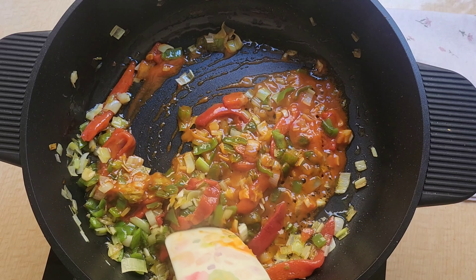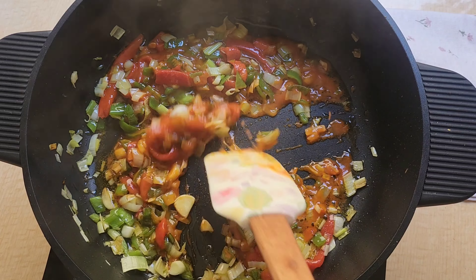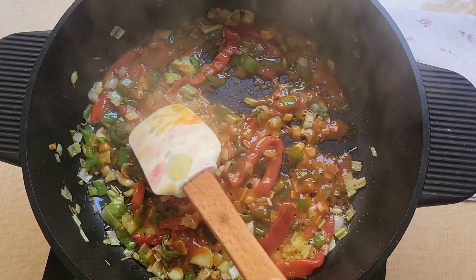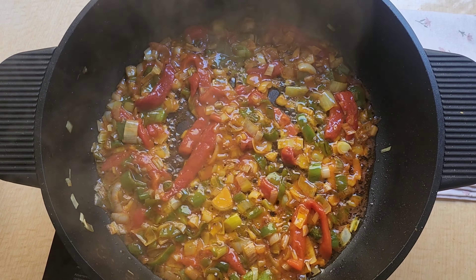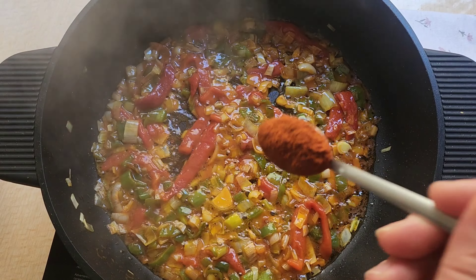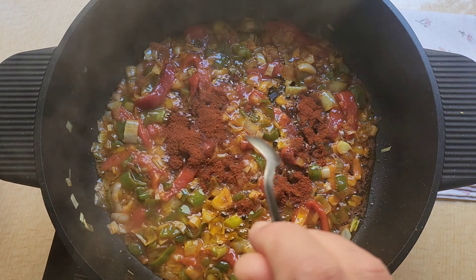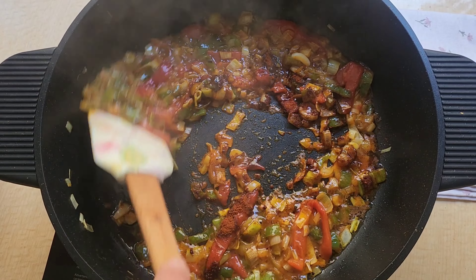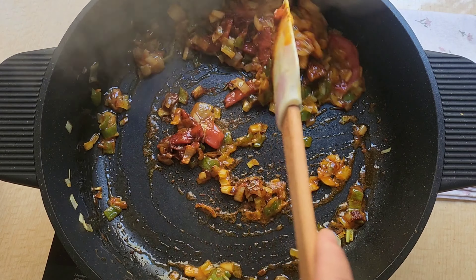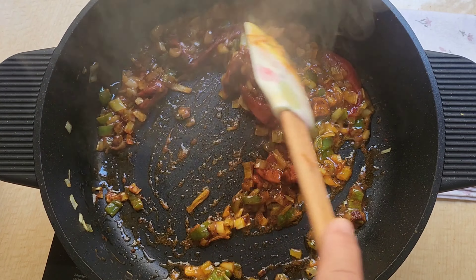Vamos a darle unas vueltecitas para que se integre bien el tomate con las verduras. Ahora le vamos a añadir una cucharadita de pimentón dulce de la Vera. Lo dejamos que sofría un poquito, poca cosa, porque ya sabéis que si no se nos quema el pimentón y amarga.